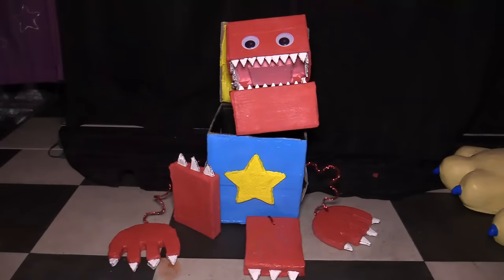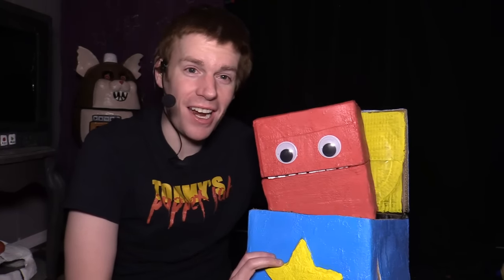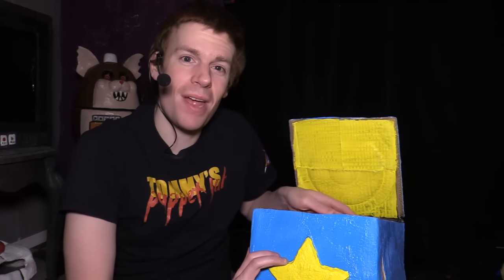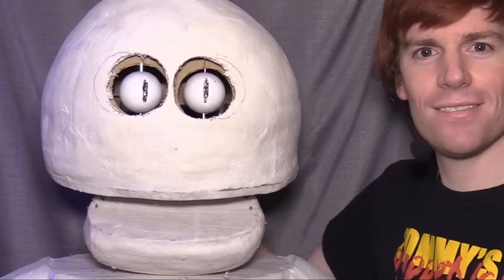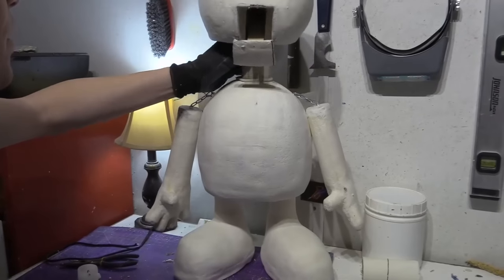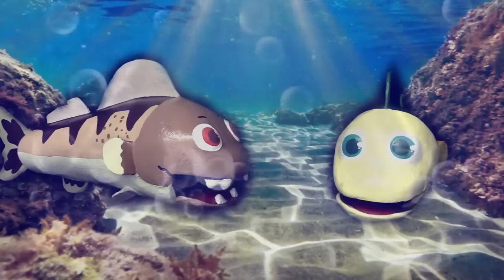We're done! Here you go — Boxy Boo. Kind of creepy and actually kind of cute. I kind of like it actually. Well, thank you all so much for watching. Be sure to check out Puppet Master Academy — see you all next time, bye bye! This video was brought to you by Puppet Master Academy — puppet making just got better. I would love to have you as a student, so please visit the website and sign up today. I hope you enjoyed the show — now go make yourself a puppet friend!